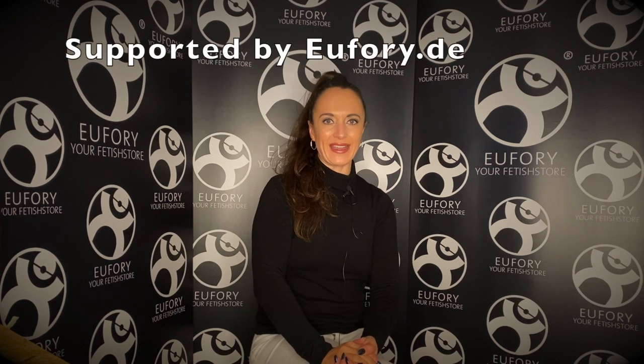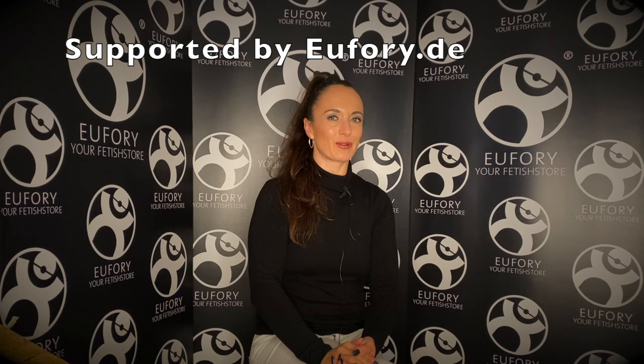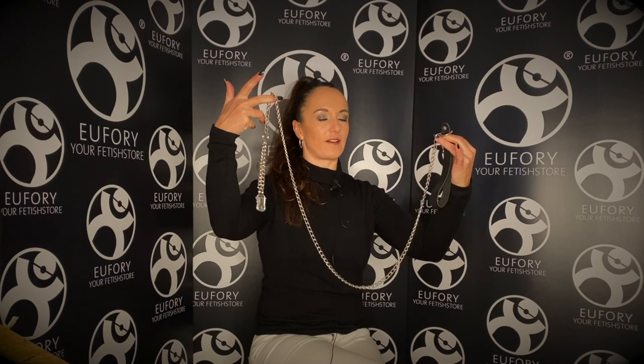Hello and welcome to my channel Fetish Metals. My name is Amalie von Stein and I'd like to welcome you to another Monday how-to BDSM tutorial. Today I have another product from the Euphoria store — it is a bondage play leash, and this is what I found for you for this week's tutorial.